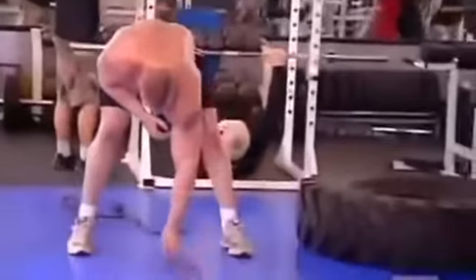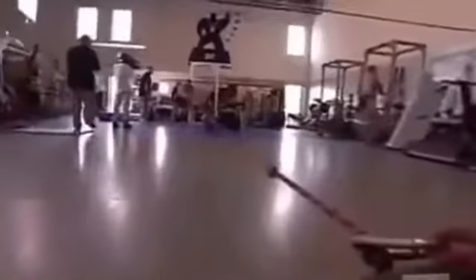Third station, he's back to the tire doing more pushes and pulling it towards him. Drive, drive, drive, drive, drive.